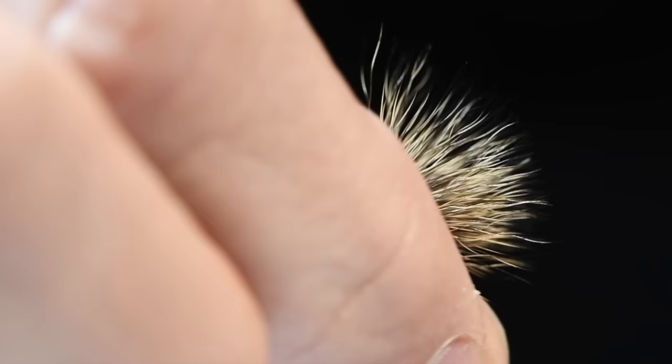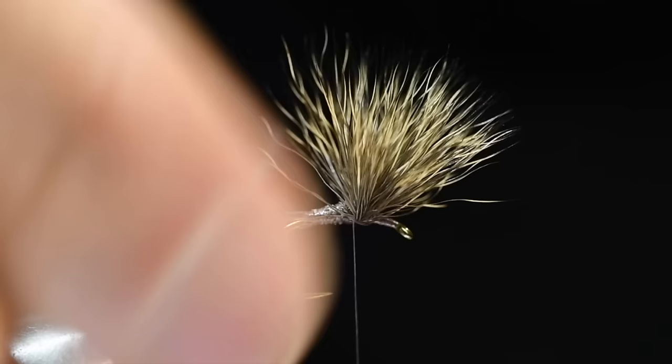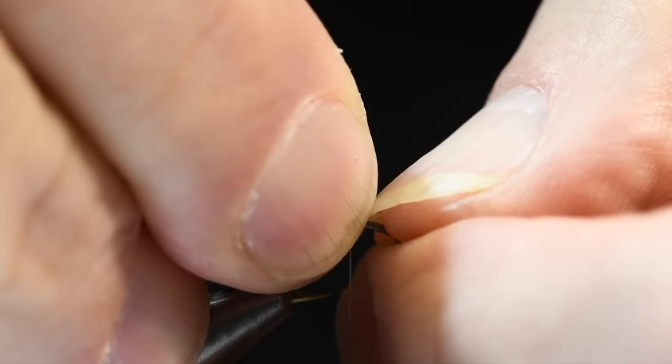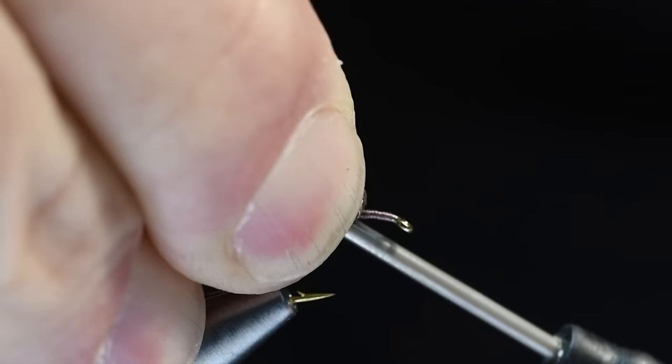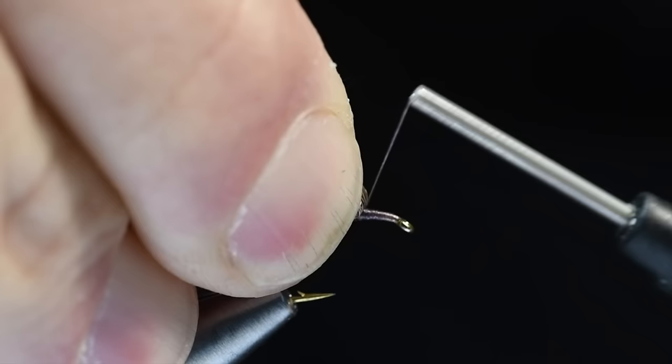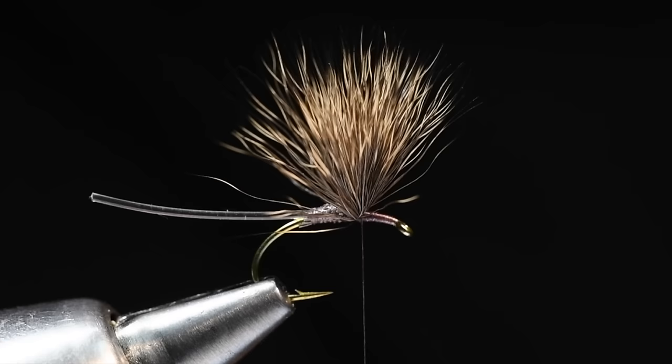Now I'm going to draw this wing up — close my fingers under the hook and draw that wing up. Just like a Comparadun, I'm going to push against the front edge of that wing with my thumbnail to stand it upright, then build a bit of a thread dam. With this thread being so thin, you sort of have to exaggerate your thread dam. This is one of the few instances where I would make the parachute post out of hair — this is more of a nod to tradition than anything else really. A yarn wing would actually be much easier, but that's not a true paradrake. I'm going to show you how to tie the real thing.